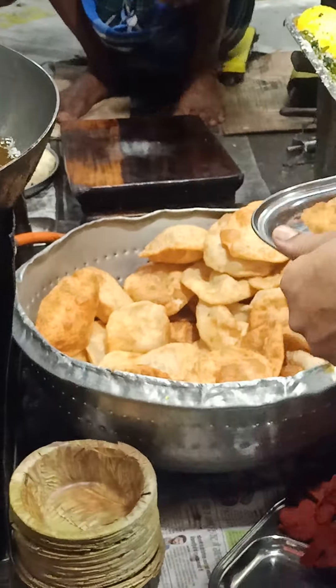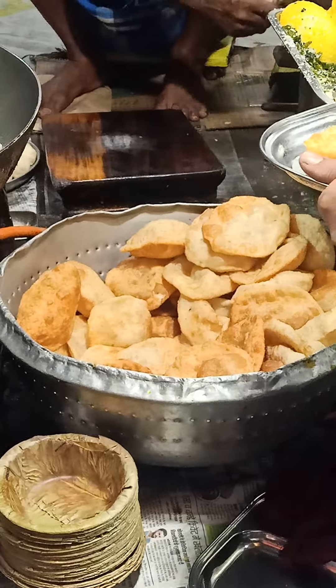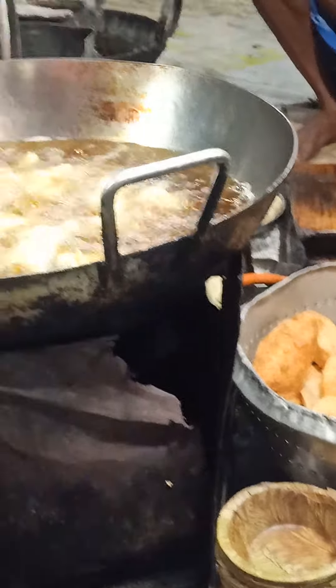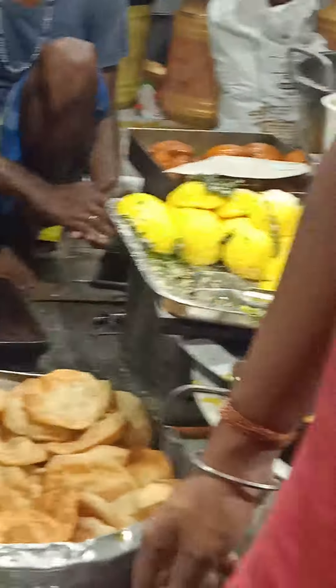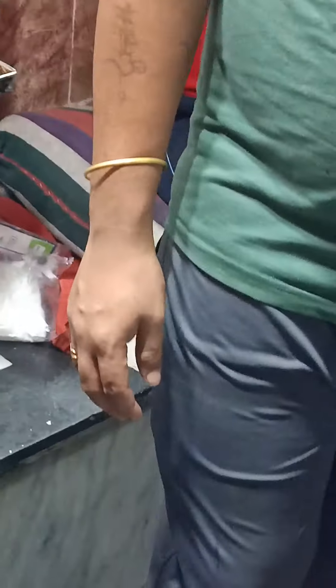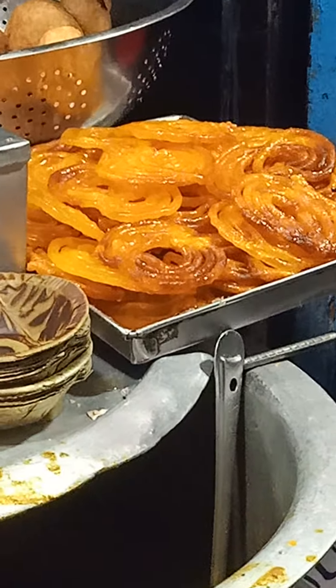Do you want to cook the meat? Yes, I'm going to film it. And a little bit of chicken.